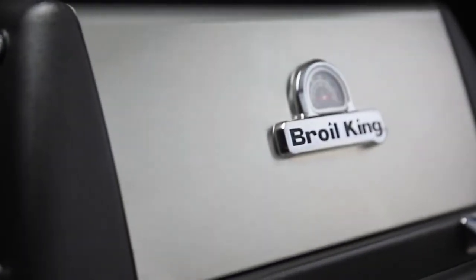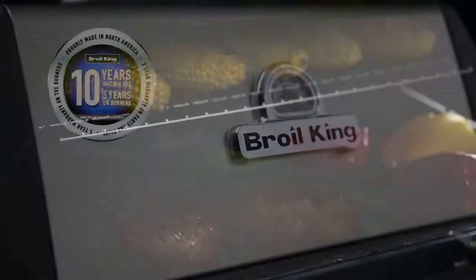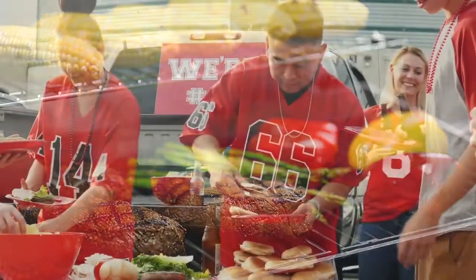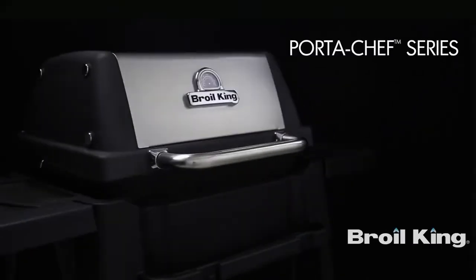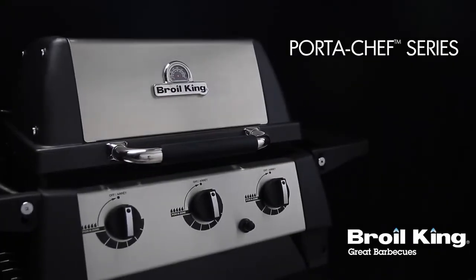The Port-A-Chef 320 is backed by a great warranty, ensuring that your grill will perform for many years to come. Proudly built in North America and built to last, the Port-A-Chef 320 by Broil King — great barbecues, every time.